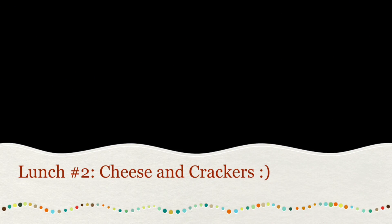Now on to lunch number two. What you will need for the cheese and crackers lunch is: crackers, cubed cheese, sliced cucumbers. We're using green grapes, but you can use whatever fruit you want. And sliced deli turkey, or any other kind of lunch meat you like. And a granola bar, and a juice box.